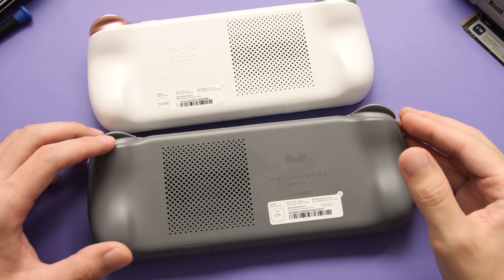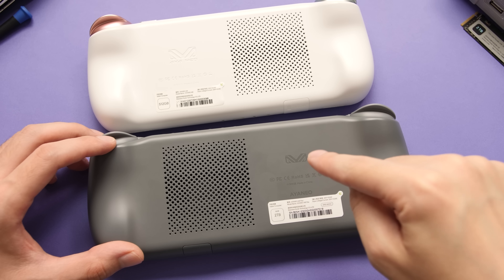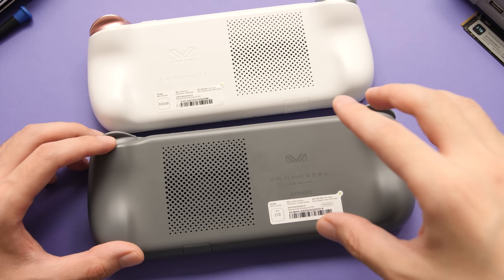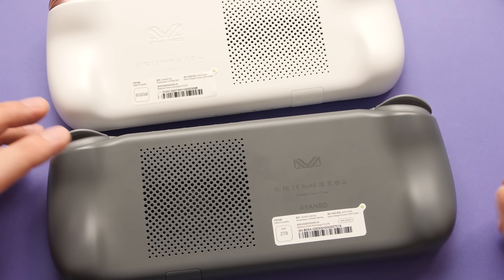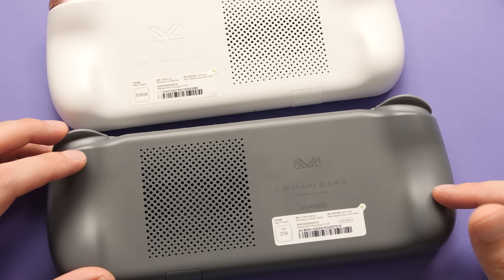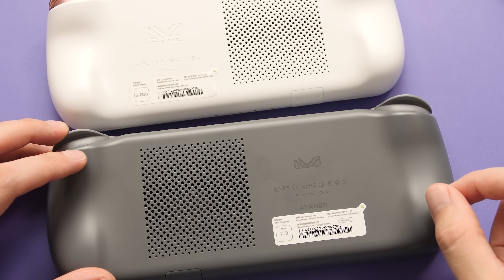The second big change is a huge bump to the battery spec. This thing comes with a 46.2 watt-hour battery, which is a beast for a device of this size, but I kind of wish they went for broke and put something more absurd in here. I'm personally ready for the Air Plus Traveler Edition with a 60 watt-hour battery and a slightly thicker shell.